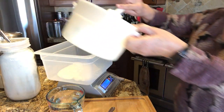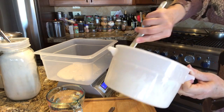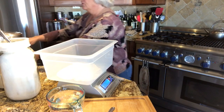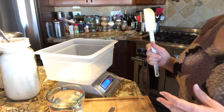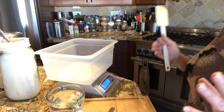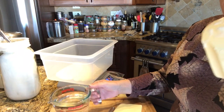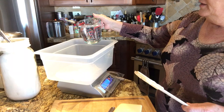There we go — 400 grams. You want to weigh your ingredients because you want to make sure the bread is not going to be too dry or too tough. If you just measure out flour, there's a very good chance that flour has settled and it's going to be more than if you weighed it out. Now I'm going to add 640 grams of room-temperature water.